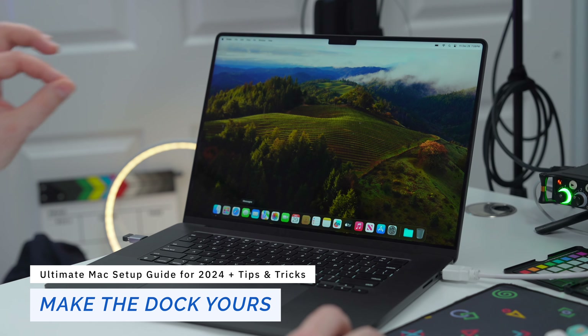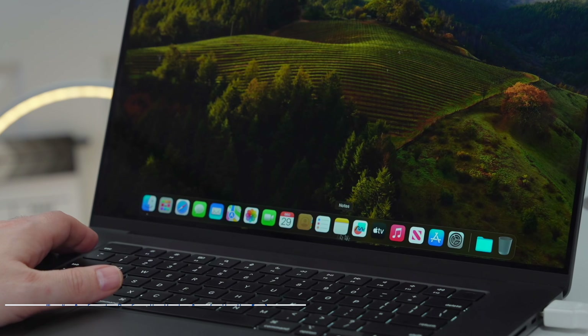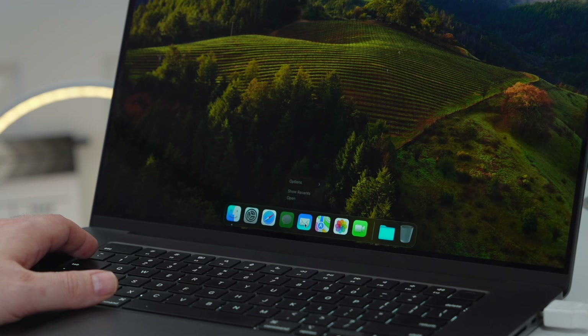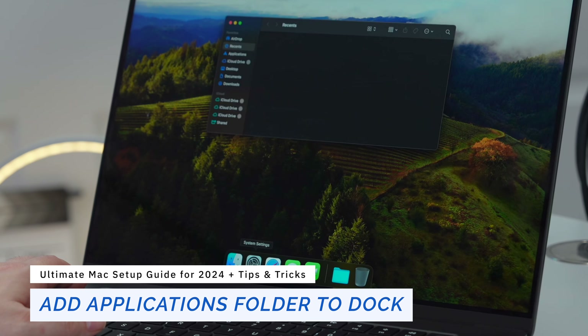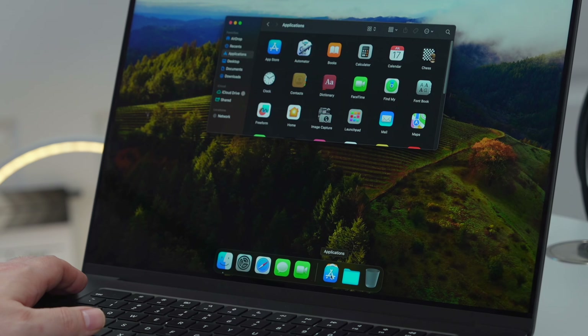Now I'm going to customize my dock to match how I use my Mac. I don't need all the default applications, so by right-clicking on each app, going to Options, then Remove from Dock, I prune them one by one until the dock is clean. Pro tip: you can click on the dock and drag up or down to change its size. I'm also going to open Finder, drag the Applications folder down, and put it right in my dock.